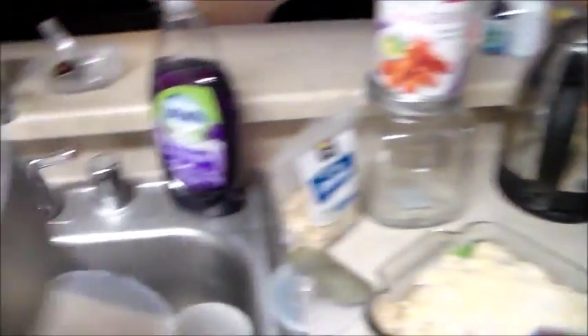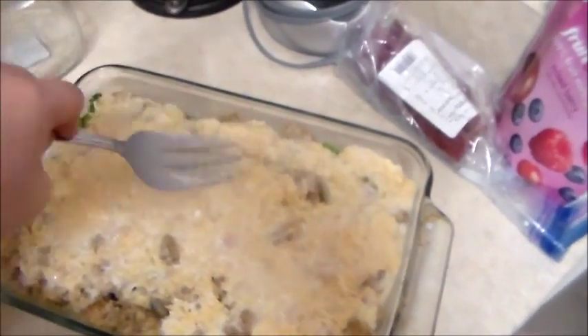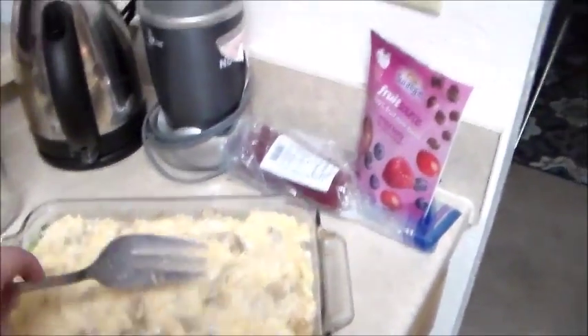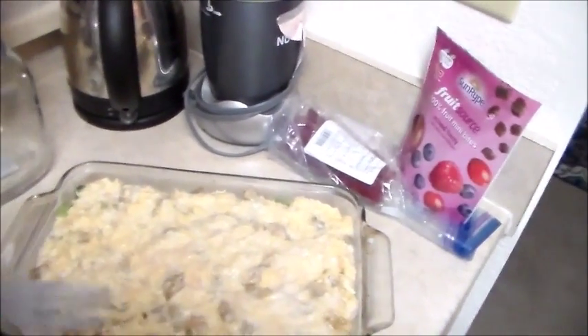It's all out of the pot — putting that in my sink for dishes. Coming over here to spread out the cheese so everything is smooth, covering all the corners. Just kind of patting it down a little bit.